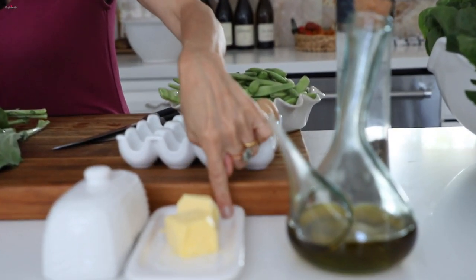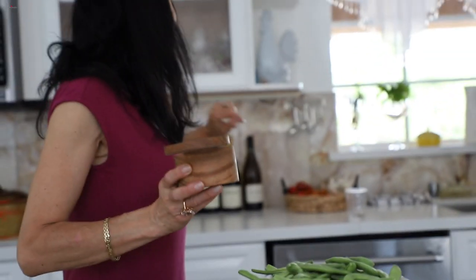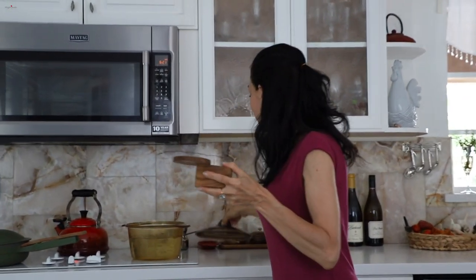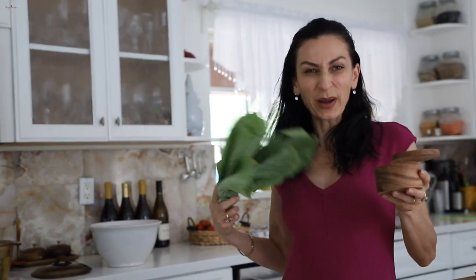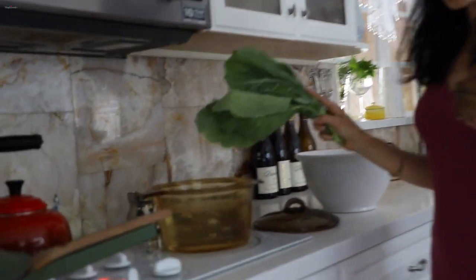I have olive oil, a bit of butter, black pepper, and I'll also use some garlic. You can't spoil this with garlic. I'll salt my water and then I'll dip my colored greens into the hot water for a few minutes.